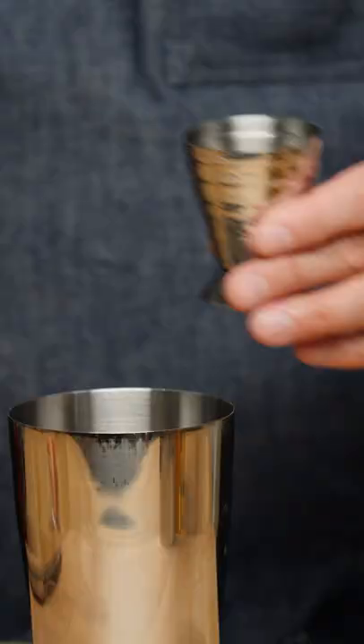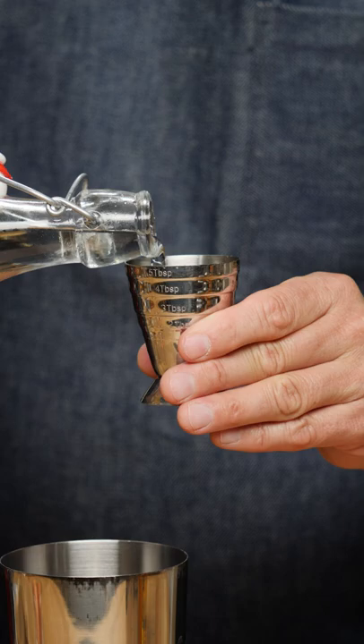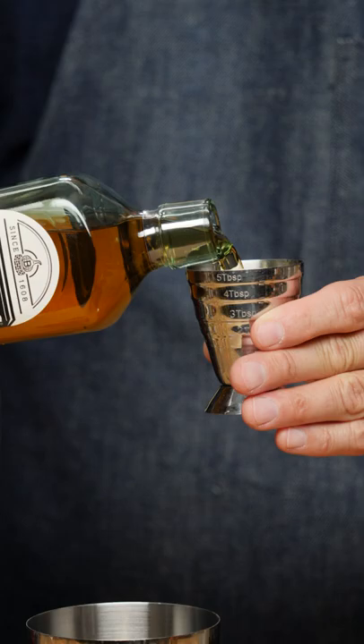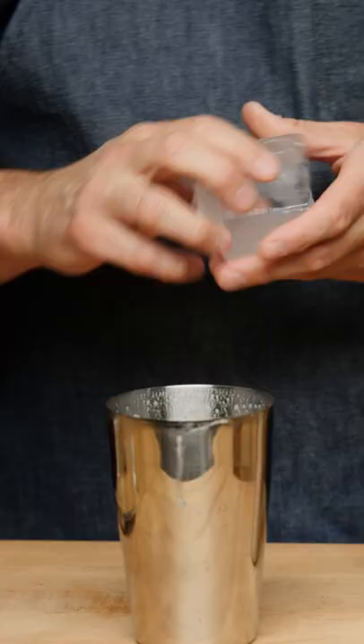The first cocktail we're doing is called a Shelby Sour. We're going to do three quarters of an ounce of lemon juice, half an ounce of simple syrup, half an ounce of orange liqueur, and an ounce and a half of our prohibition style whiskey by order of the Shelby Company. This is going to be an egg white cocktail, so we separate the white.